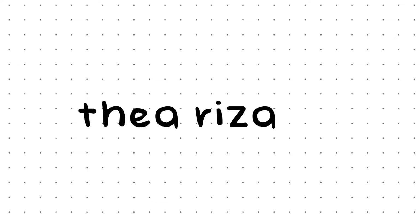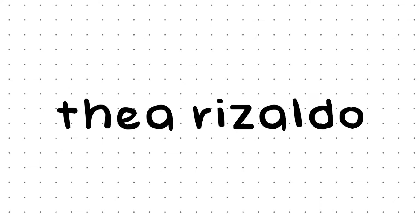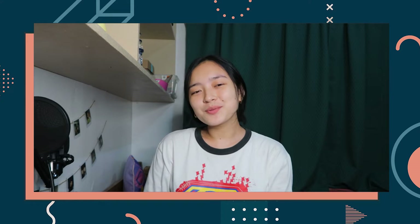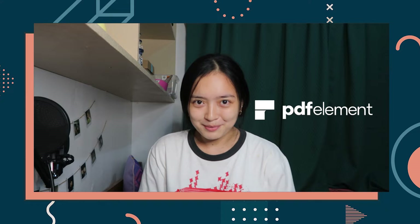Oh my gosh, you guys, I'm finally done. Hey guys, what's up? I'm Thea and welcome back to my channel. It's a Sunday and I just finished working on the journaling prompts from the self-discovery class that I took yesterday. I actually had things to do so I continued it today and I just finished answering the workbook. I challenged myself to go paperless this time and yes, it was possible all thanks to PDFElement.